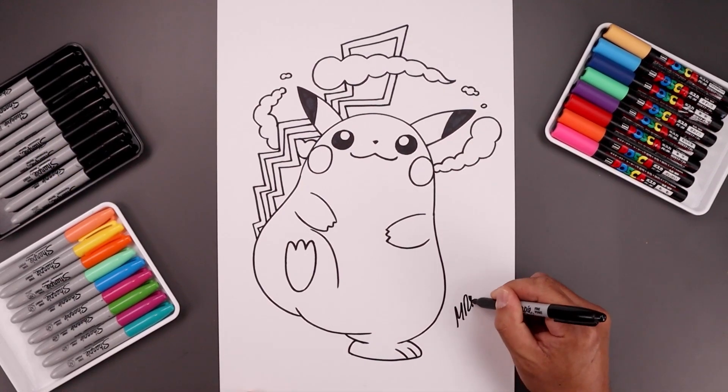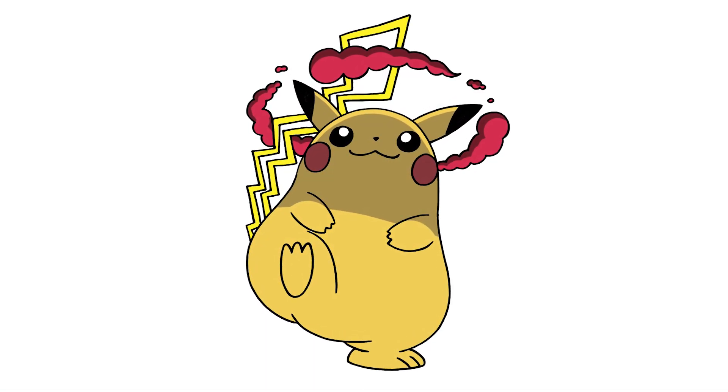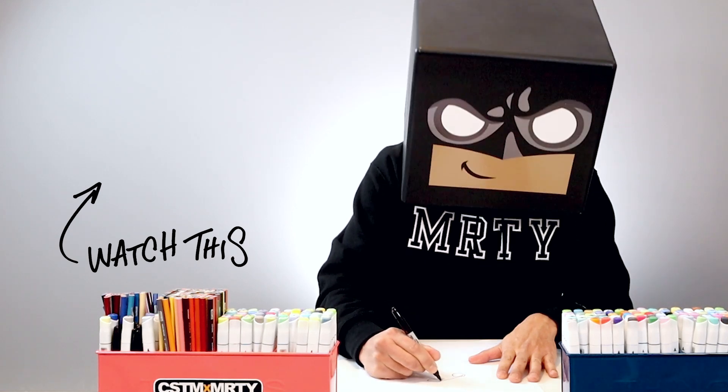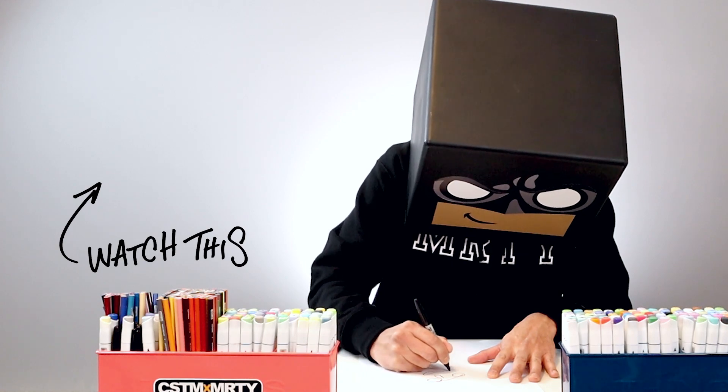Then we'll sign our art and add a splash of color, and that's pretty much it — that's how we draw G-Max Pikachu from Pokemon. I hope you enjoyed today's lesson. If you did, please make sure you subscribe because I'm posting new lessons every single day. If you want to draw more Pokemon with me, you might want to check out this video over here. Thank you for watching, and I'll see you again soon.